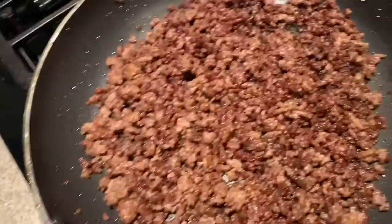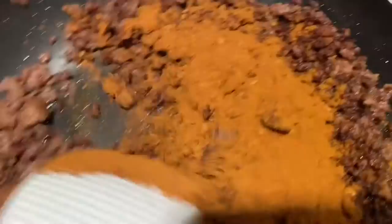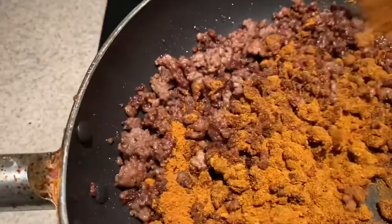We are back — our meat is nicely browned. Now we are going to add the seasonings. Let's add our second packet too, and mix that up.